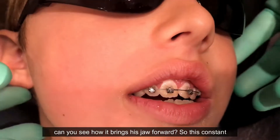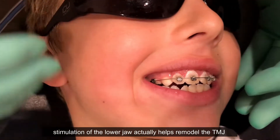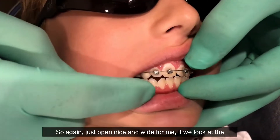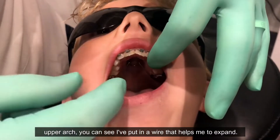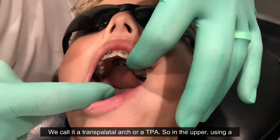This constant stimulation of the lower jaw actually helps remodel the TMJ, so you get stable correction of the Class 2 bite relationship. If you look at the upper arch, you can see I've put in a wire that helps me to expand — we call it a transpalatal arch, or TPA.